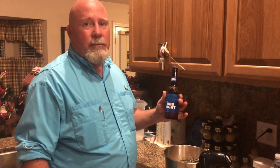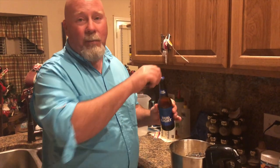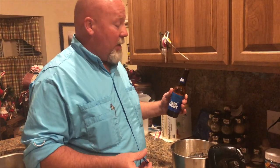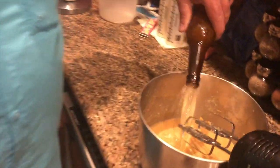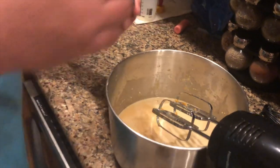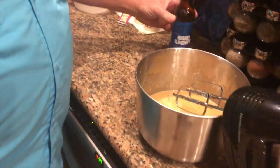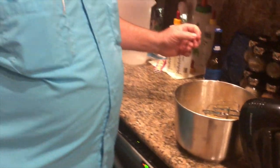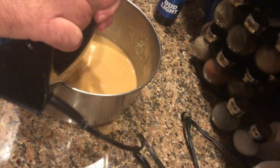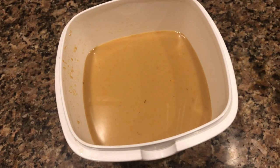That last ingredient is going to be a warm beer. Doesn't matter the brand - whatever your preference is. I had to buy beer which I normally don't keep, so I just bought Bud Light - seemed like the cheapest thing I could find. We're going to add one of those to the mix. So now we've got the cup of water, the sweet potato, the yogurt, and the molasses. We're going to blend all that up. Here's the final result.